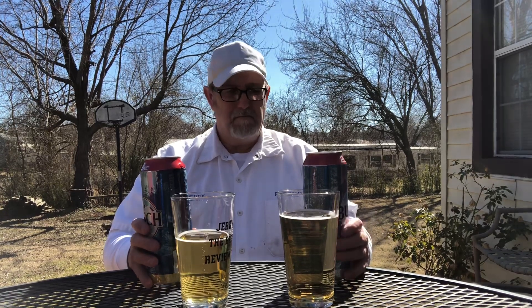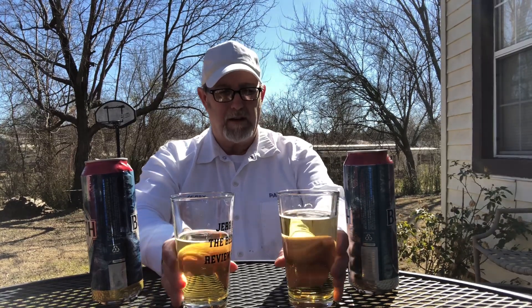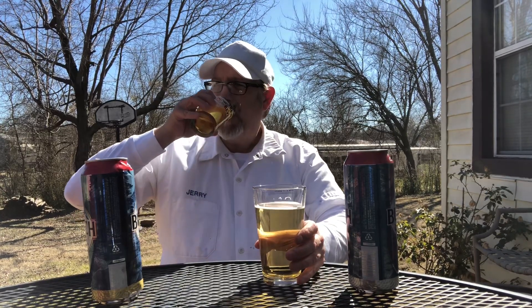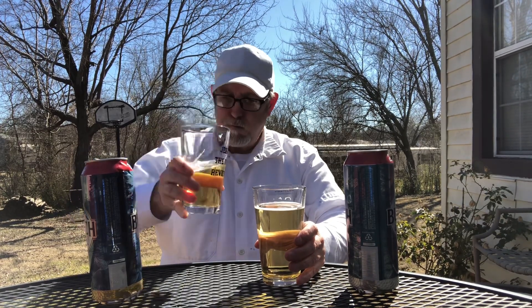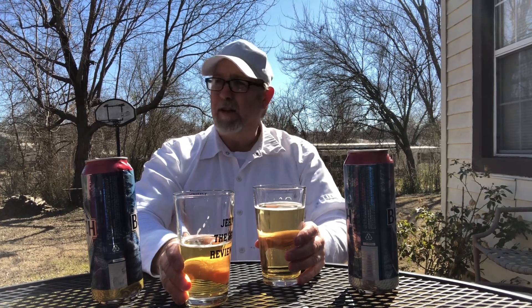They're both really good. The only difference is that the aroma profile and the tasting profile is a little bit lighter than the regular one. It's good — good for a day like this, that's for dang sure.